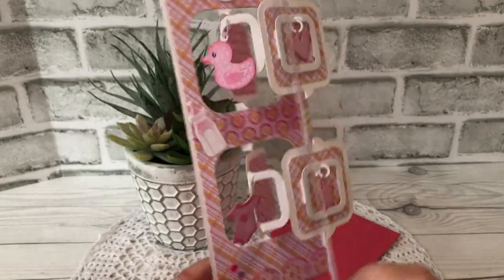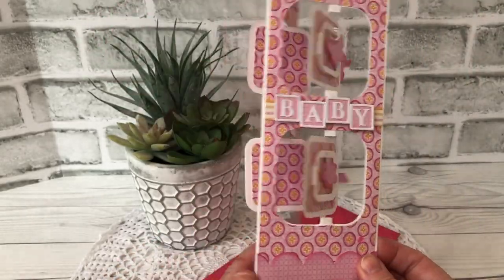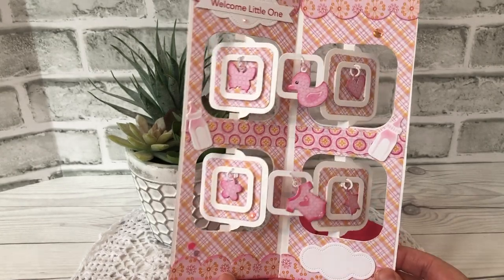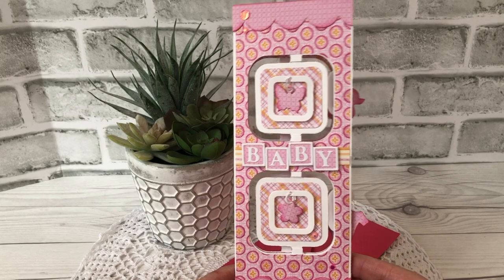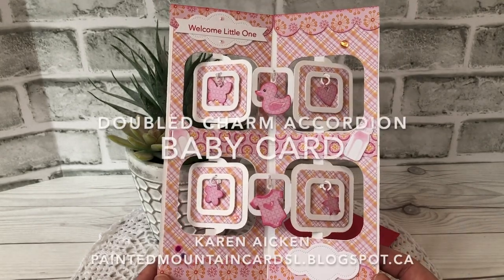So lots of movement on the card — it'll still fold flat and mail for a single stamp, and I can't wait to send it to my friend. If you enjoyed my video today, hit the thumbs up button and I'd love to have you subscribe to see more. That's it for me today.